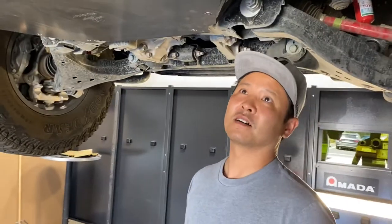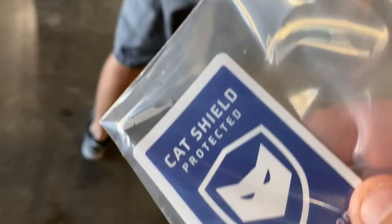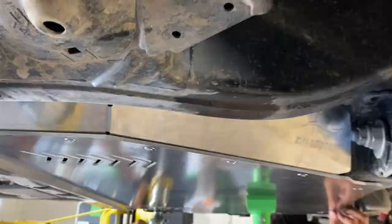You'll notice that these aren't just standard Torx screws that you see here. These are actually tamper-proof — they are five-lobed with a pin. You can't buy this key anywhere. You try to go to your Home Depot or Lowe's and you're not going to find it. So you're going to have that extra added security because of that.